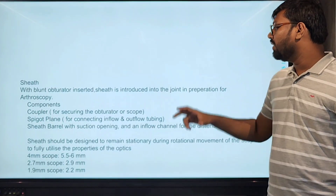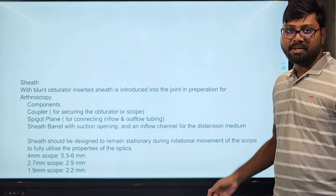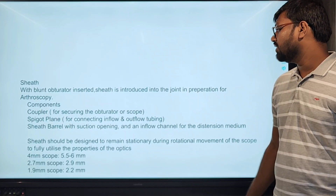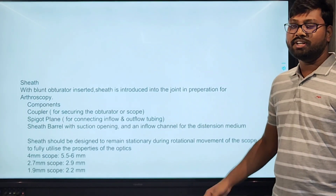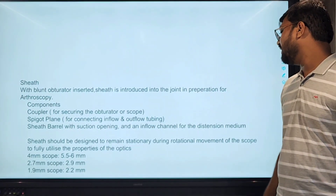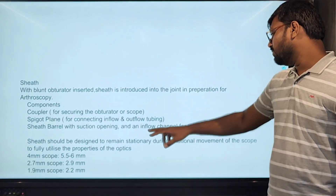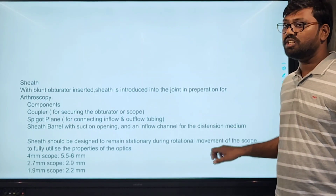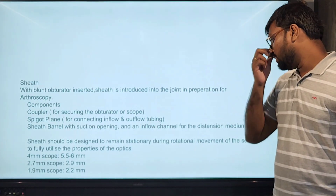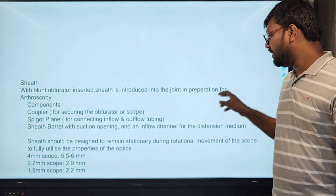The sheath with the blunt obturator inside it is introduced into the joint for preparation of the arthroscope. Its components include a coupler for securing the obturator to the arthroscope, the stopcock for connecting the inflow-outflow system, a sieve barrel for the suction opening, and an inflow channel for fluid to distend the joint. The sheath is designed to remain stationary during the rotational movement of the arthroscope and is slightly larger in diameter than the scope. For a 4mm diameter scope, we use a 5.5mm sheath.